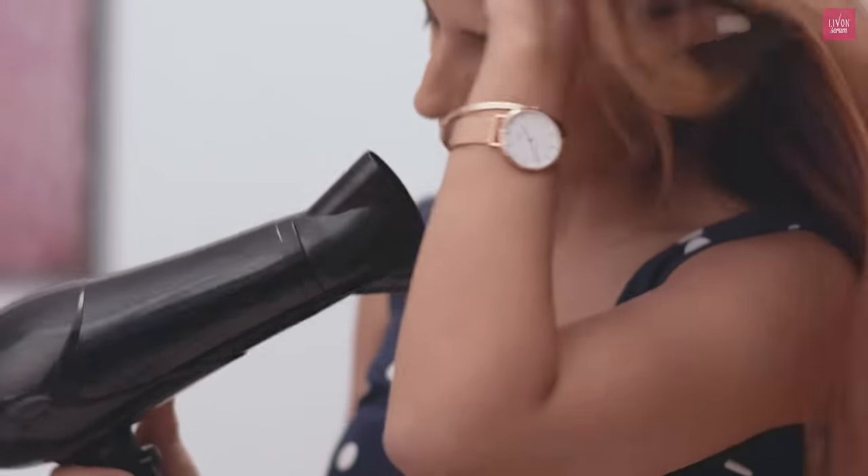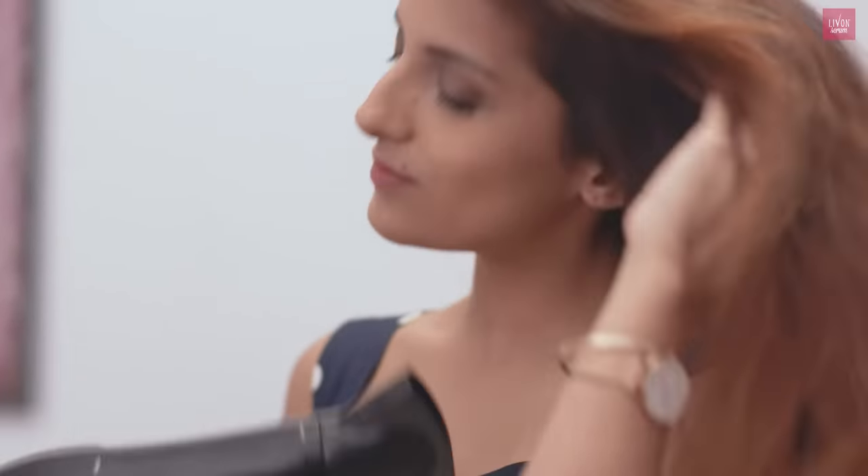Blast dry your hair on medium heat, making sure that your hair is completely dried before you use your hair straighteners and hair curlers.